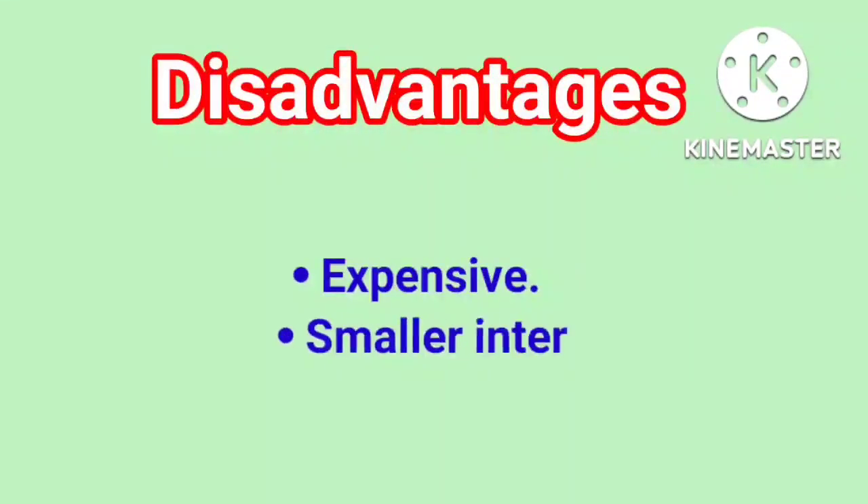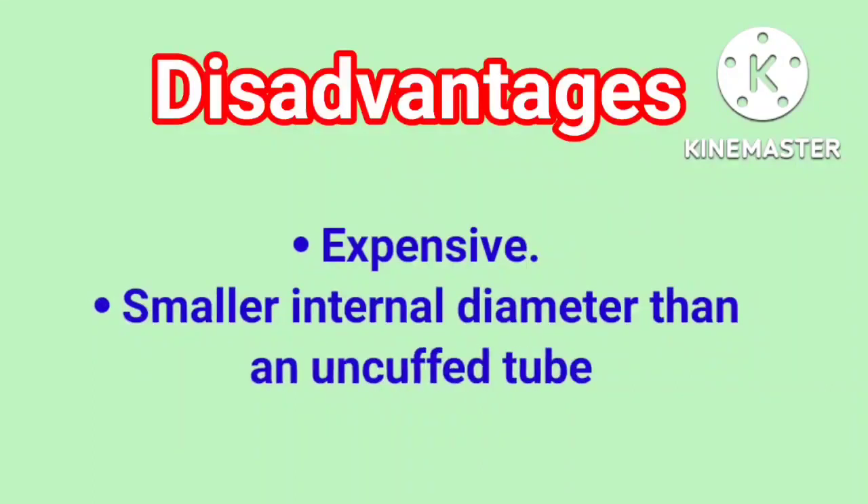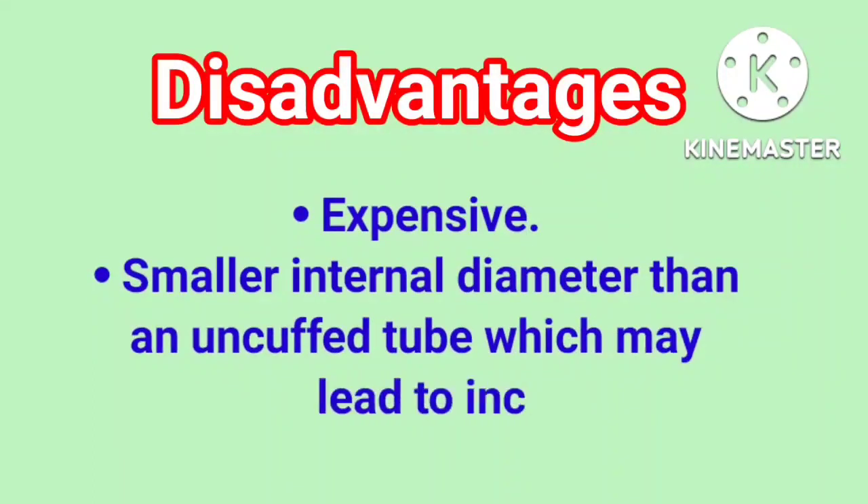Disadvantages: it is expensive, and has a smaller internal diameter than an uncuffed tube, which may lead to increased blockage by secretions.